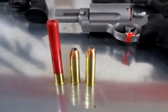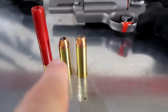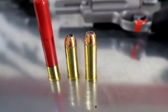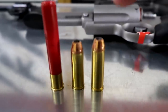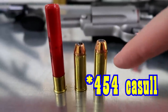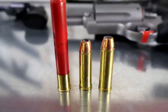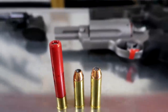Let me grab the bullets that this thing shoots and show you guys real quick. Here's the ammo: .410, 45 Long Colt, and then the 454 Casull. That's what makes this gun different from all the other Judges — it can handle the 454 Casull round, which if you've never heard of it, that thing is a monster and packs a lot more punch than the 45 Long Colt.